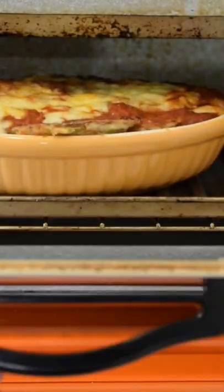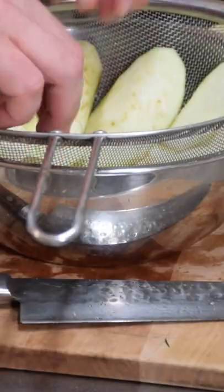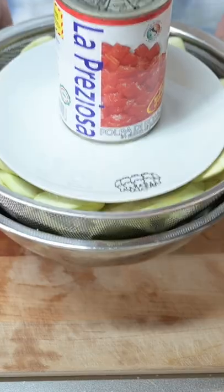Here's how I make eggplant parmesan in a toaster. Let's peel some eggplant, slice thinly, layer in salt in a strainer. Apply a little pressure and let purge.